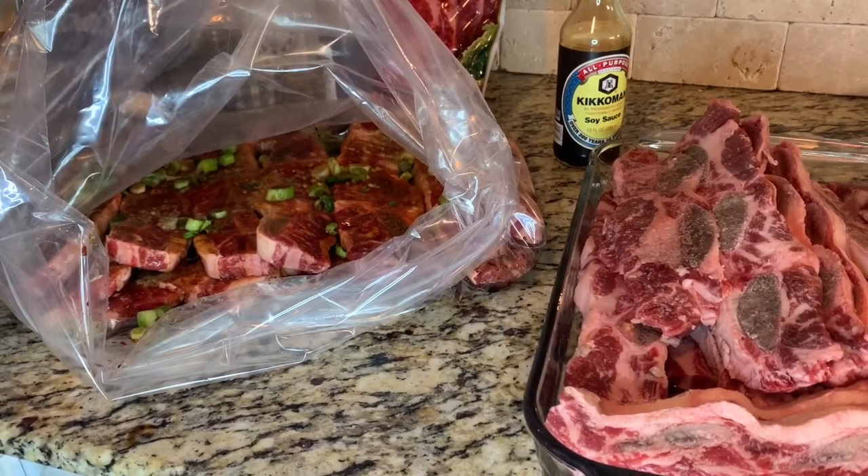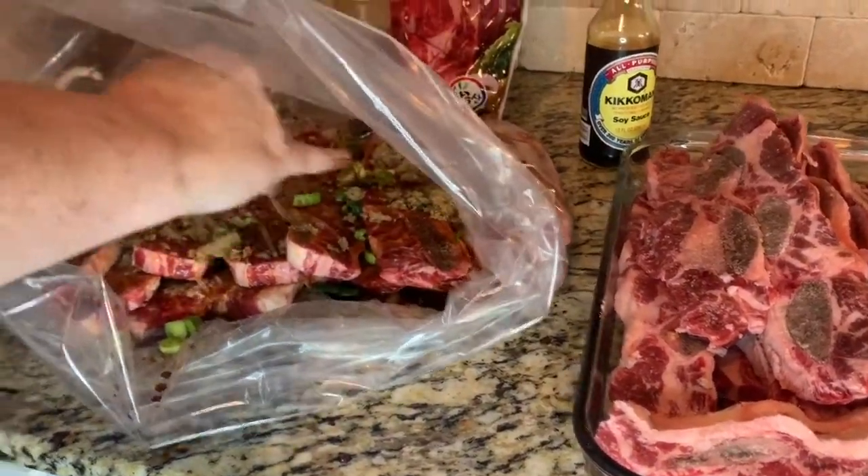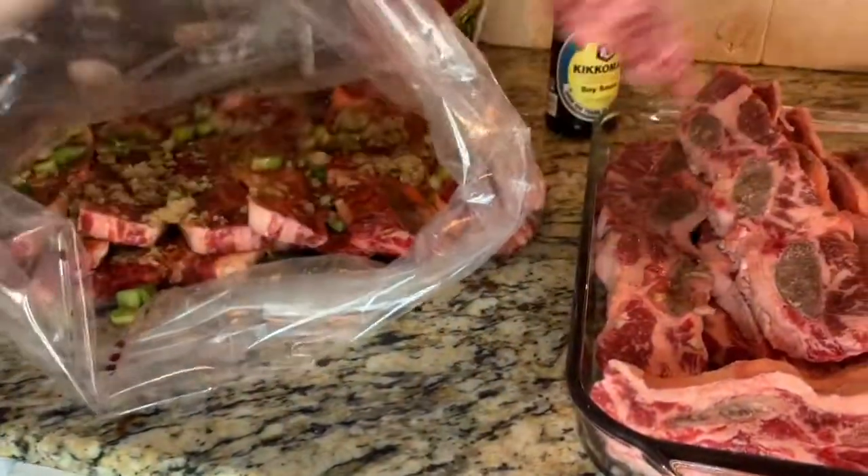They are phenomenal. You marinate them for a couple days to make them real tender, and when you bite into these, they're just phenomenal — they have a really good taste.